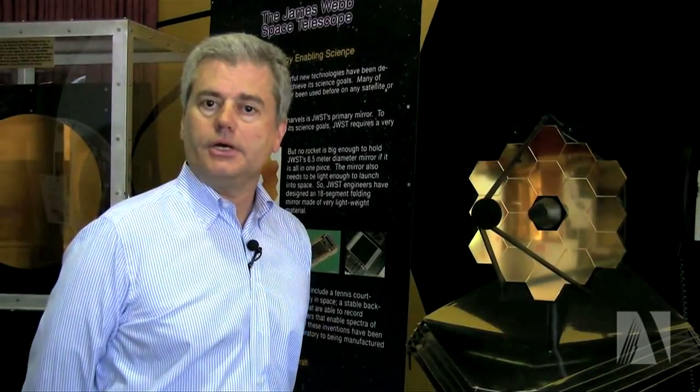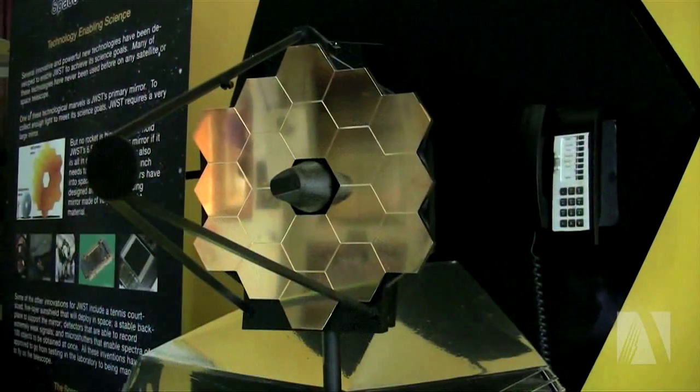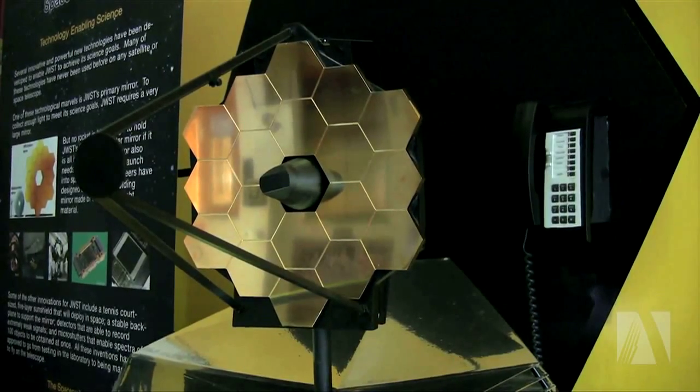My name is Mark Klampin and I'm the observatory project scientist for the James Webb Space Telescope. This is a 1/20th scale model of the telescope and gives you a basic idea of how this telescope looks and how it appears very different from your traditional telescope.